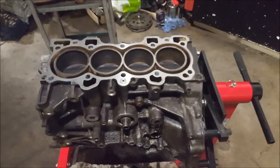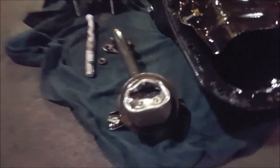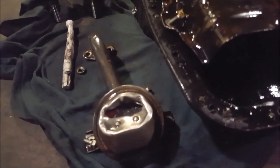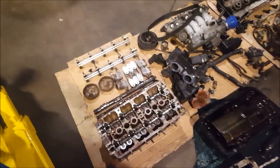Hey guys, so as you can see, we've pulled apart the head and everything attached to the block. We'll be removing the remainder of the block tomorrow. The oil pickup has been damaged previously — the driver probably bottomed out, most likely speeding. And the water pump is really rusty, which probably explains why the engine overheated. We'll be rebuilding this thing and it'll be back up and running shortly.